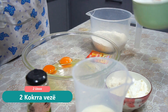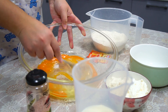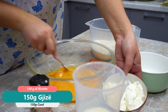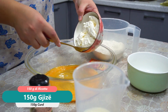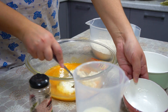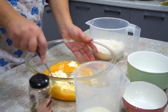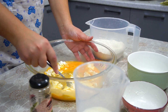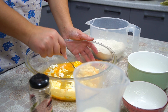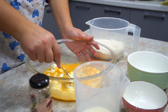Then we will start with a brush and we make 3 cups of water. We will cut it. This is a good recipe for all of us.